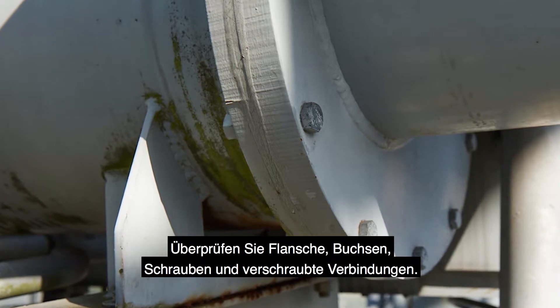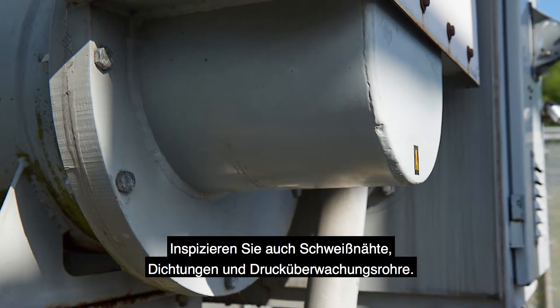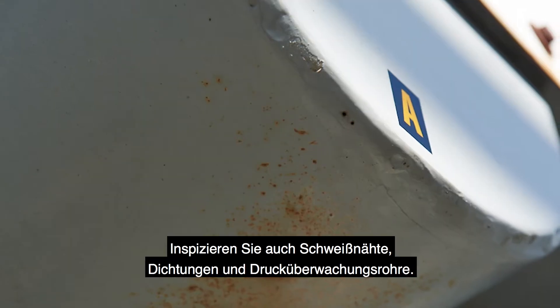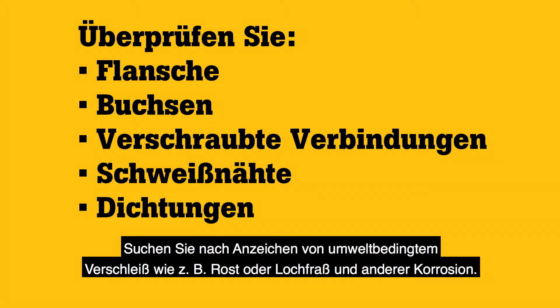Check flanges, bushings, bolts, and bolted connections. Also look at welds, seals, and pressure monitoring tubes. You're looking for signs of environmental wear such as rust or rust pitting and other corrosion.